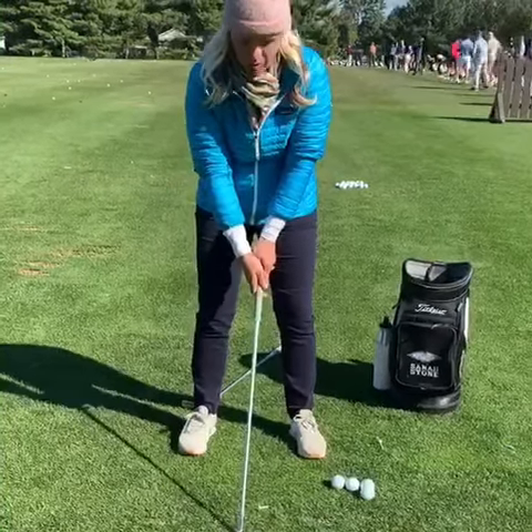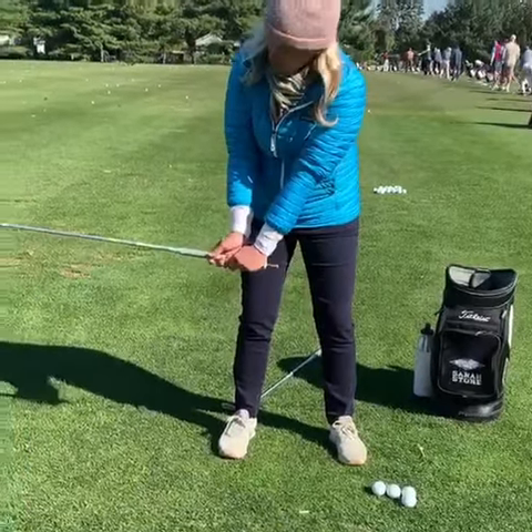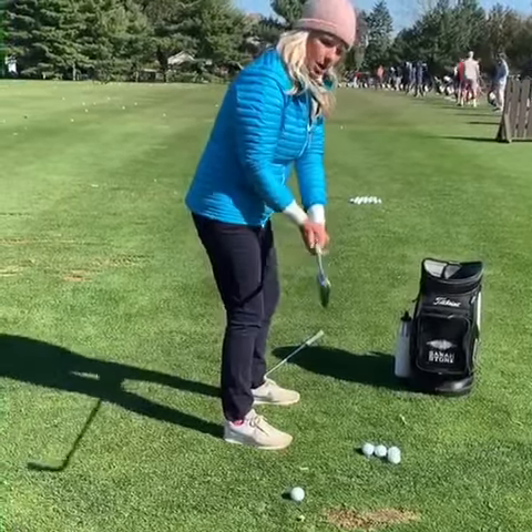We're going to talk about some positions that you can do at home with your golf club, with a ball or without. Basically, you want to get the club shaft parallel to the ground, and if you look at the toe — which is this part — it's up.